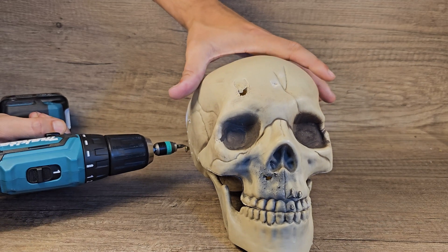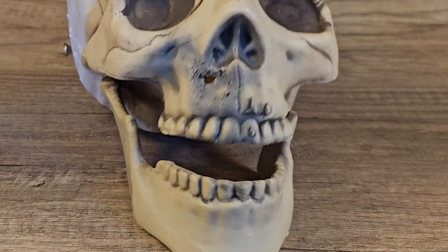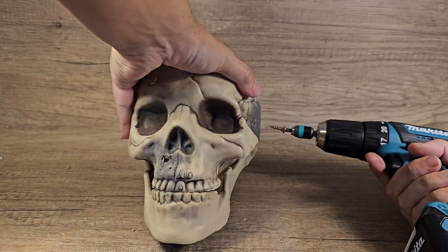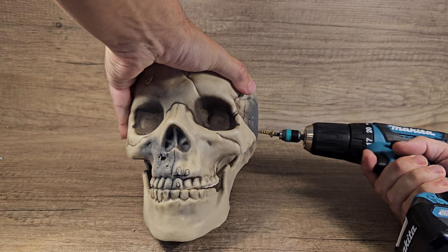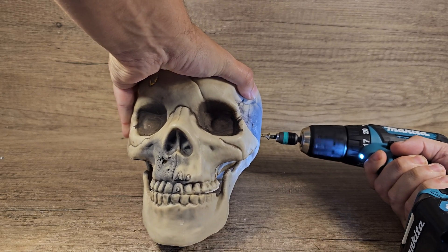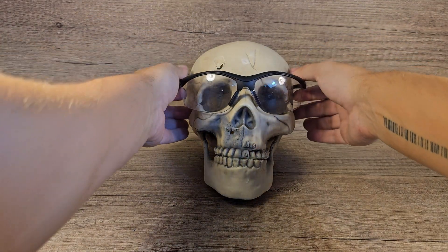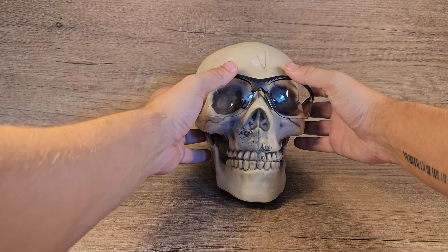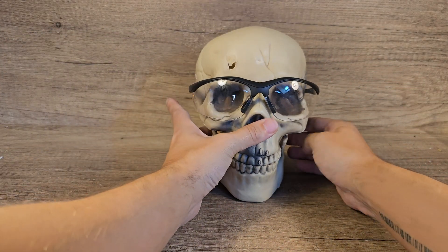Oh my god, I'm sorry Bob, are you okay? Bob, you're just amazing — even though you're dead you still have a sense of humor. Okay Bob, it's time to test out your new safety glasses. Yes, they fit perfectly. We are going to use a lot of different guns, so let's start with the airsoft guns first.